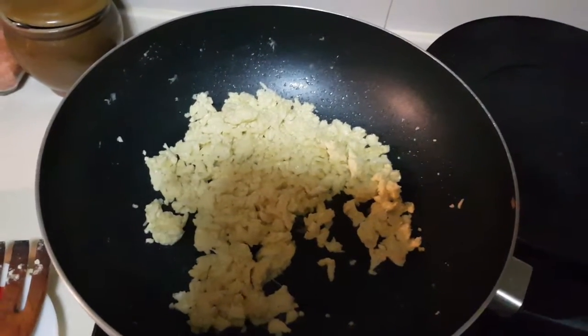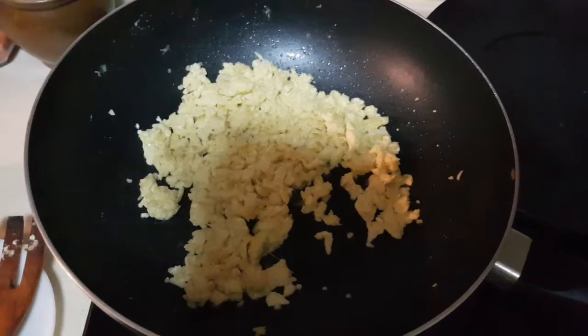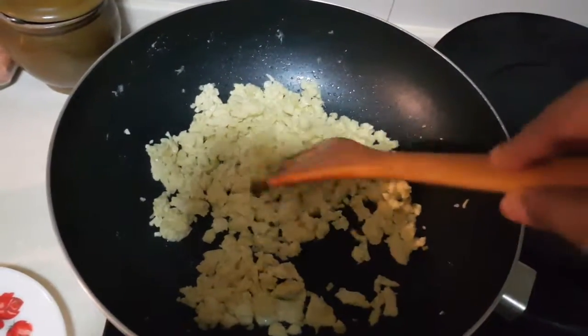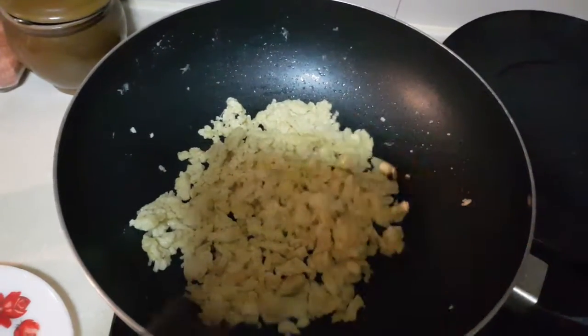Hi friends, sorry that the previous video was interrupted. So as we were in the midst of scrambling the eggs, it's almost done already, so I'm going to actually add the rice in.